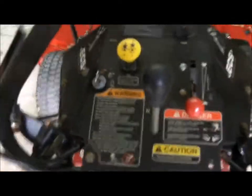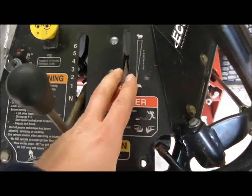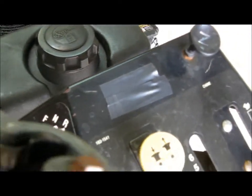Hydro reservoir. This is your control station. You have your key switch, your blade engagement, speed control, throttle, and your chip. There's no hour meter on this machine.